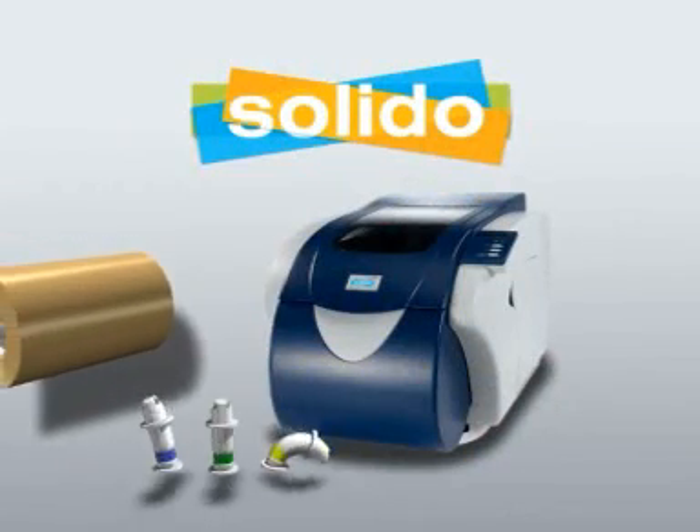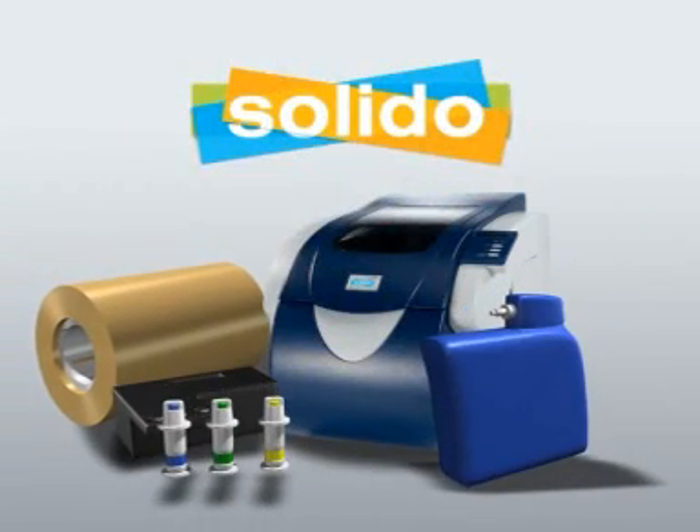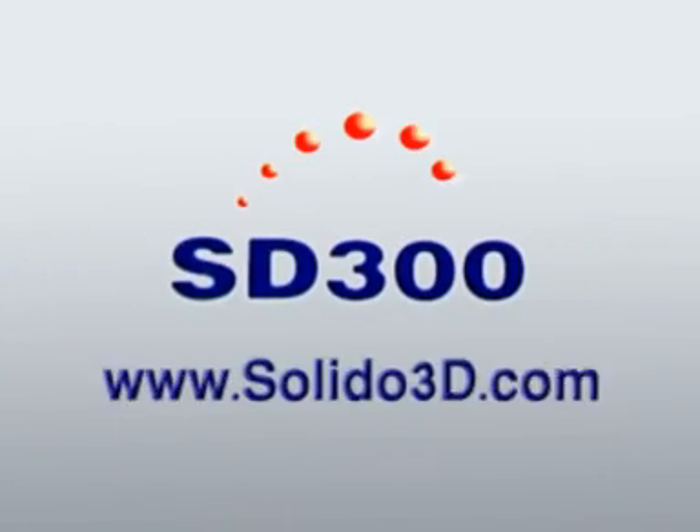Now Solido invites you to add another dimension to your printing and change the way you've designed forever. With the SD300.